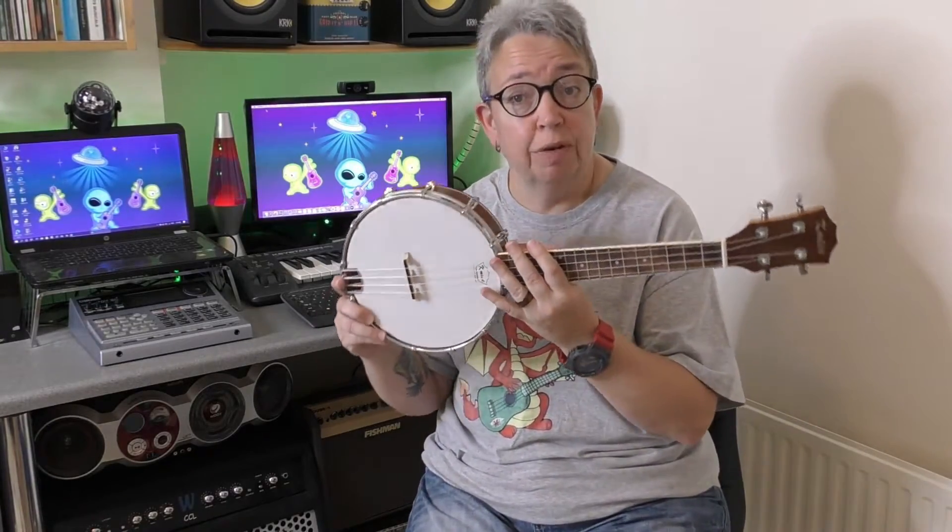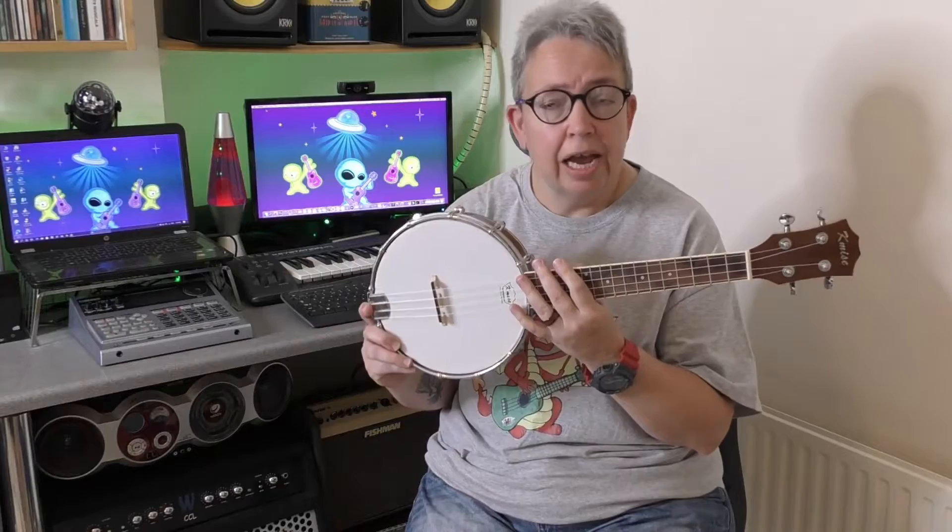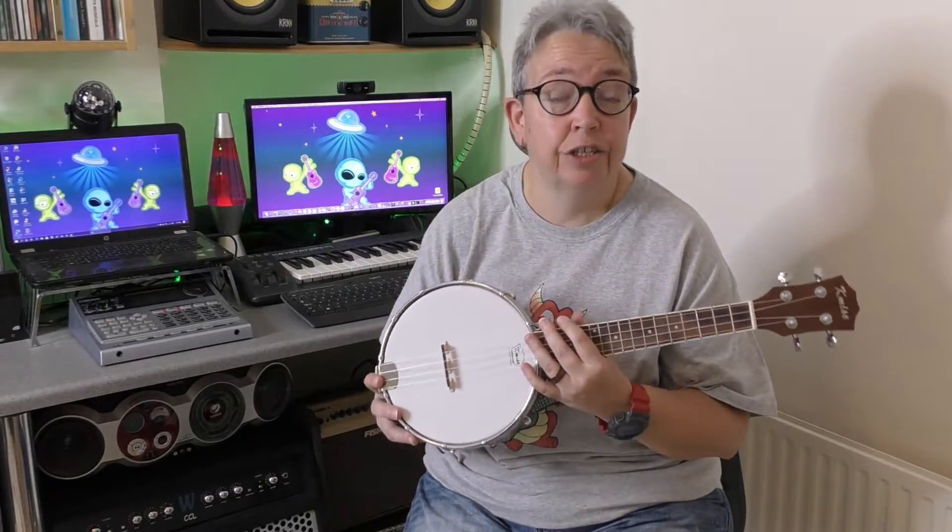So is their actual banjalele worth it? I think it was £52 when I bought it — just the instrument, I didn't buy the case, though I know they do sell it as a package as well.